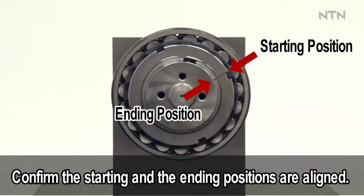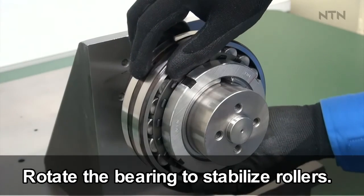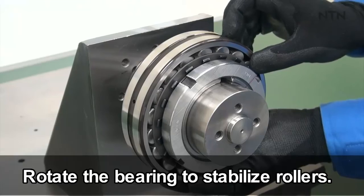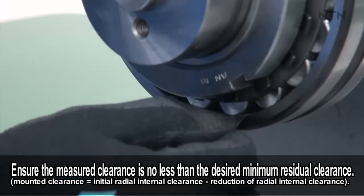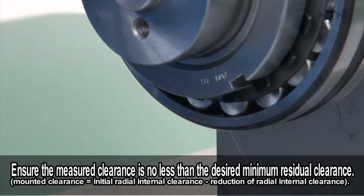Confirm that the starting mark and the ending mark positions are aligned. Rotate the bearing to stabilize the rollers. While holding the bearing, measure the internal clearance at the bottom of the bearing and confirm that it is not less than the minimum residual internal clearance.